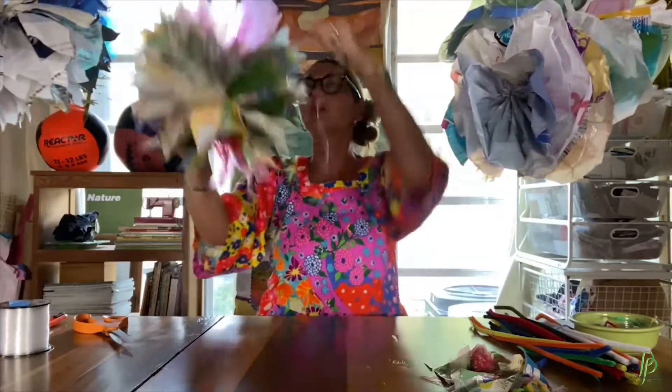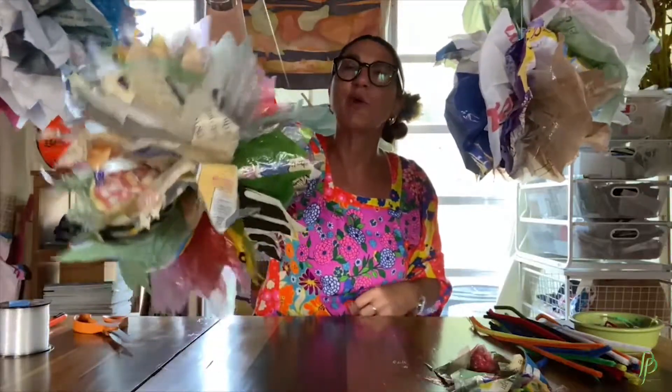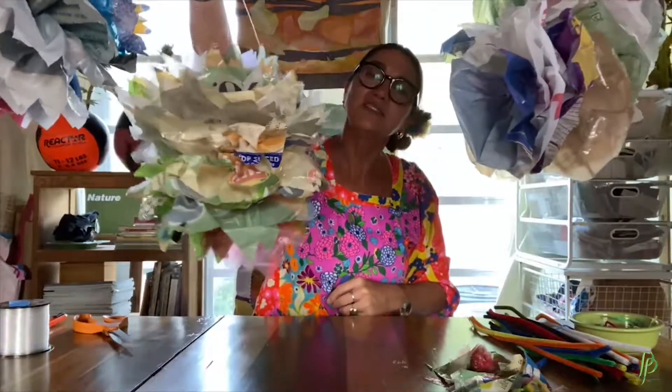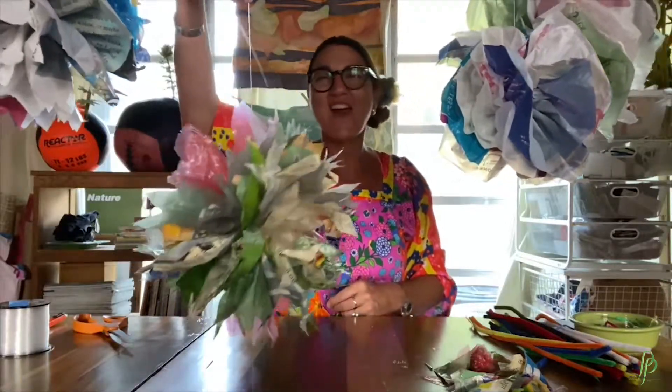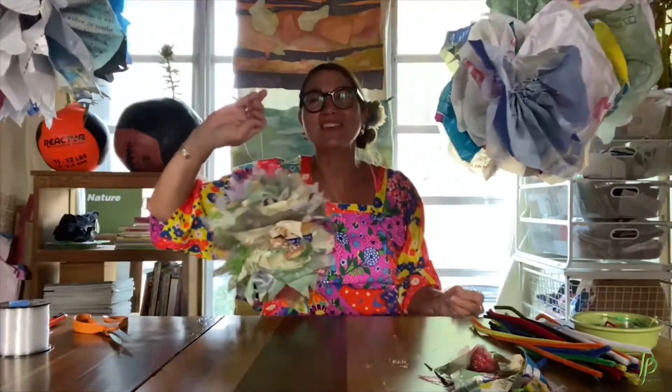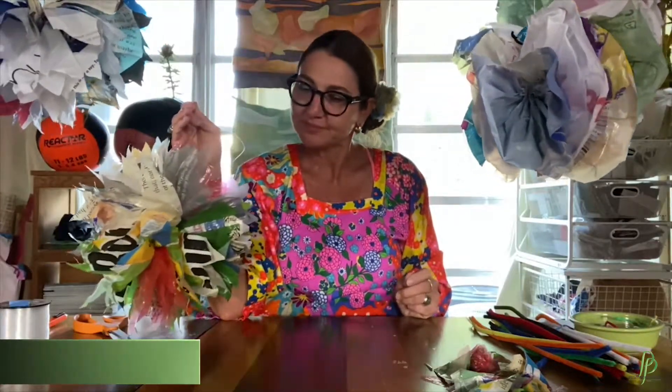Once you hang them, you can fluff them and really move the plastic how you'd want it to look. I love it — it came out so good. I hope you have fun making these. I love making them and I love repurposing the plastic so it doesn't end up in a landfill. I love them — thanks!